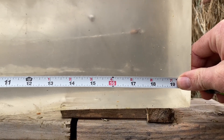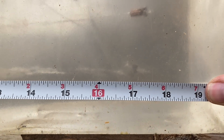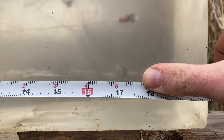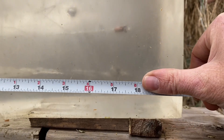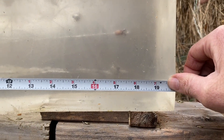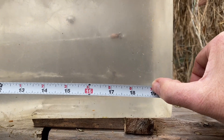It looks like I got about 17.5 inches of penetration — the bullet stopped at 17 inches, but you can see that little mark right there. A lot of times the bullet will go into the ballistic gel and then kind of bounce back. So it's somewhat close to the 18 to 19 inches that I got on the deer.